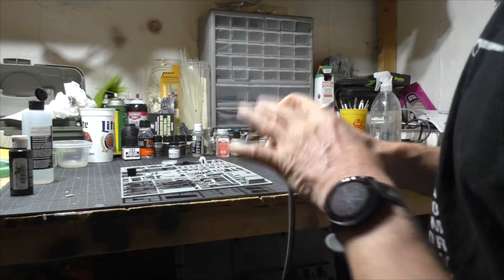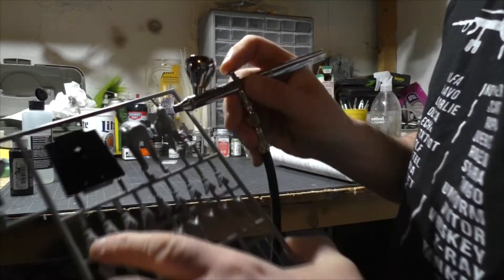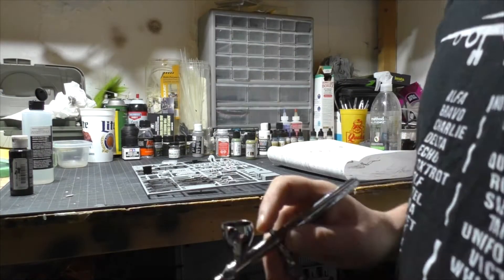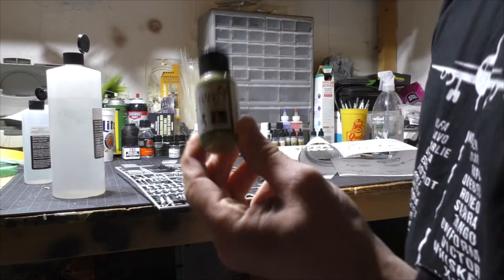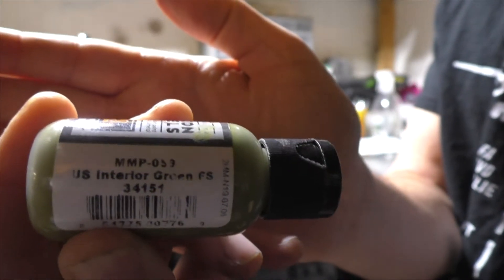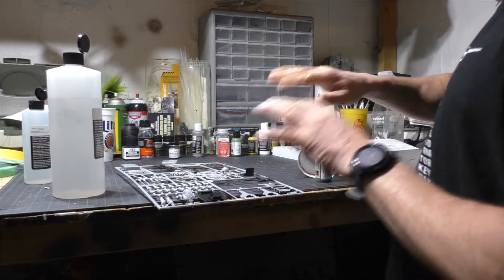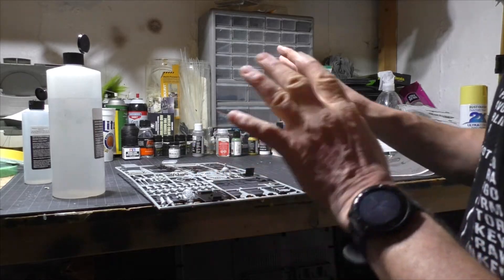What I'm gonna do is pick out all those components, get them out and get them ready. I'm gonna get the pilot ready and show you the colors I'm using for him. This is my Mission Models interior green — I'm gonna get those painted up. The instrument panel is gonna stay black, then I'm gonna let those dry.